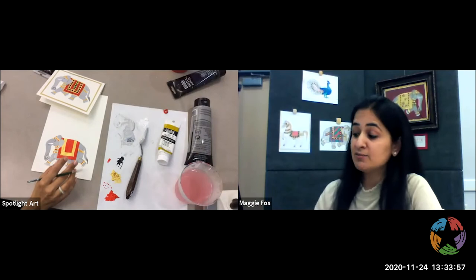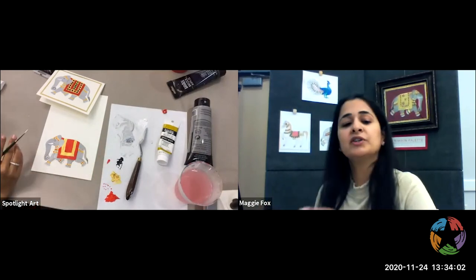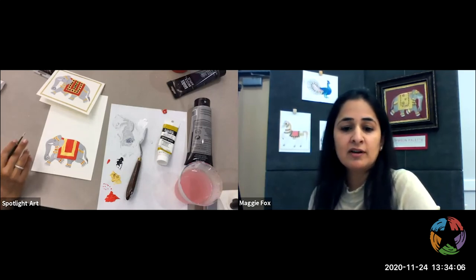A really nice product though is the ones that are gray, because in a gray scale the colors show better, especially for...